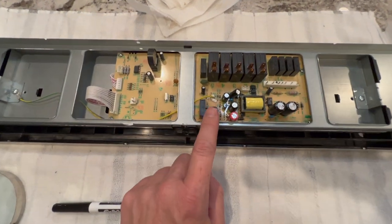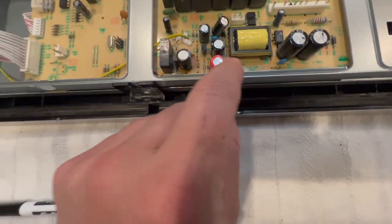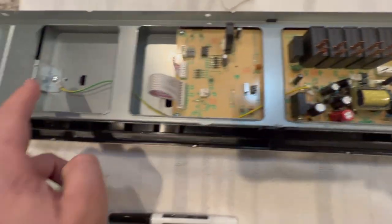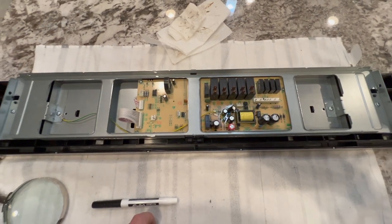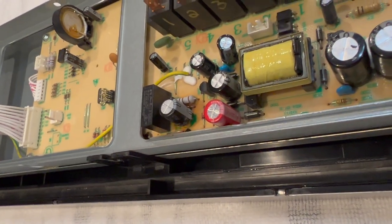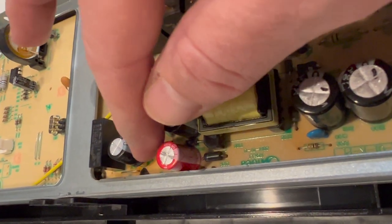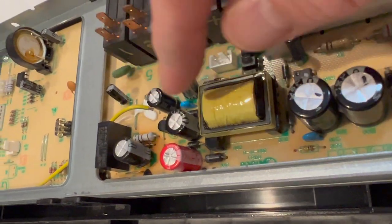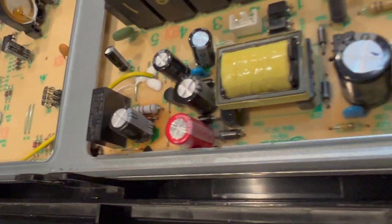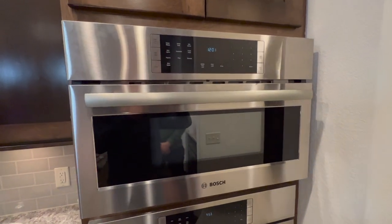We've put everything back together, having changed the 470µF and 220µF capacitors. It gets a little snug when you go up there, so just be aware of that. Make sure your ground is back in. One more note to double-check: make sure the stripe on your capacitors is facing the correct way — this is the negative side, the way it was originally oriented — and same thing on the other one. That is accurate; if it's not, you'll want to correct that.